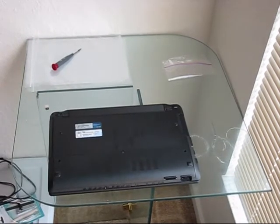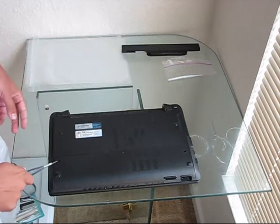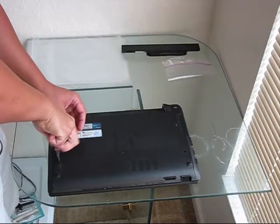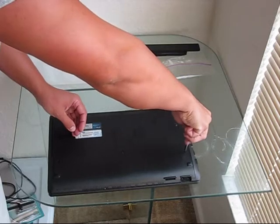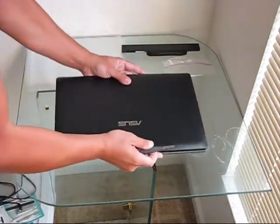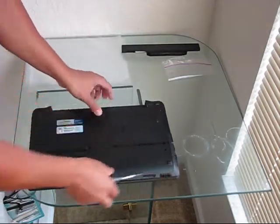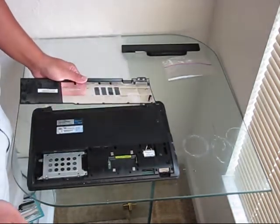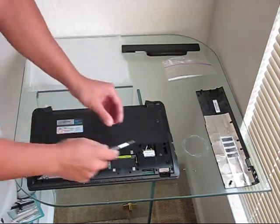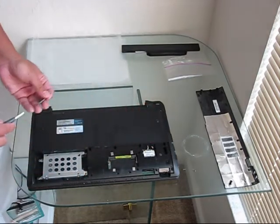To do it, first remove the battery. Using a Phillips screwdriver, remove this bolt and this bolt. Flip the laptop upside down. When those bolts are removed, you are able to remove the bay cover. When you expose the bay cover, you see the HDD module and Wi-Fi. You have to disconnect the Wi-Fi module using a flat-head screwdriver — just simply pop those two Wi-Fi antenna pins. Then remove the HDD module.